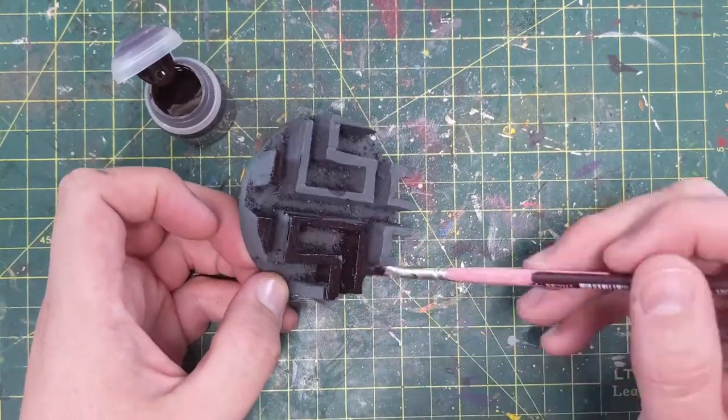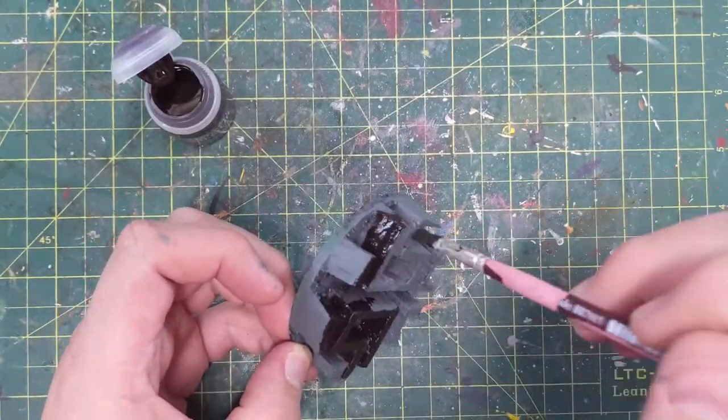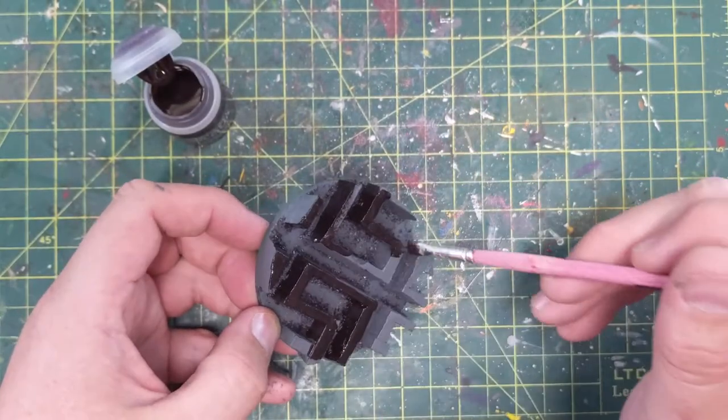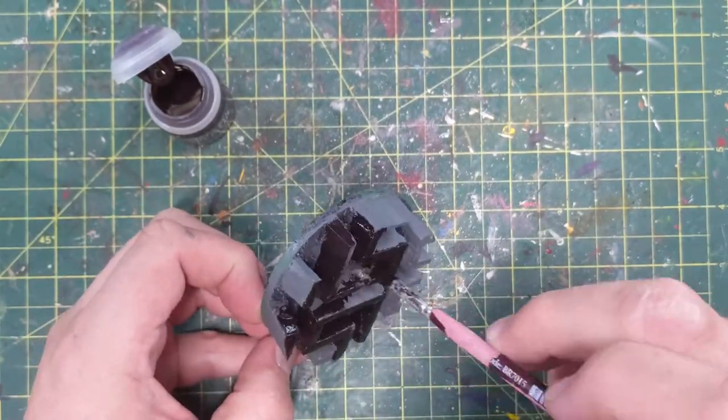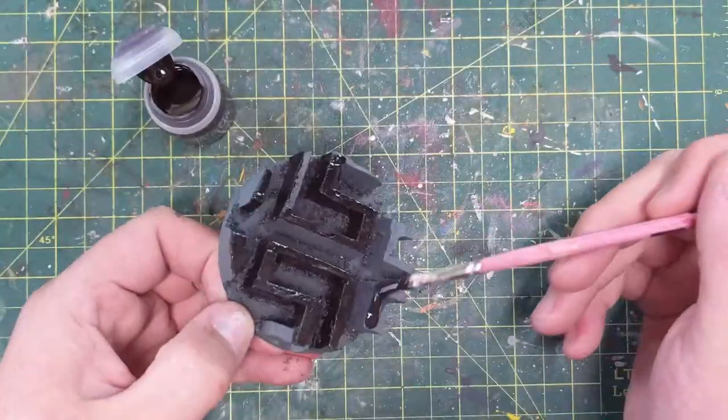Now I'm using a contrast paint — Cygor Brown. This is a really deep brown color, a little less dark than the Wildwood Contrast Paint, but it has its uses. In this case, the dungeon wall — I was going to go for a brown dungeon instead of grey stone.